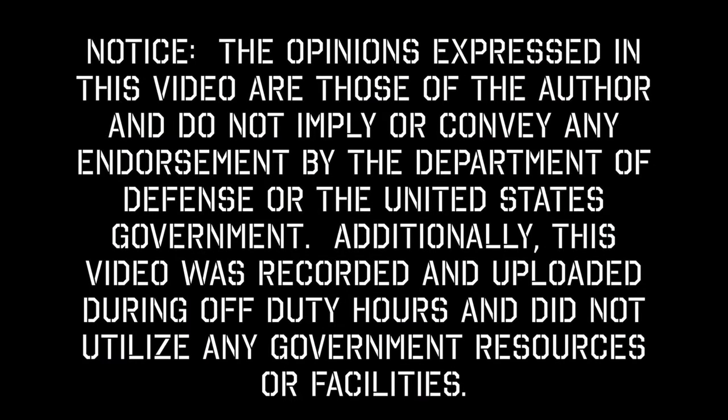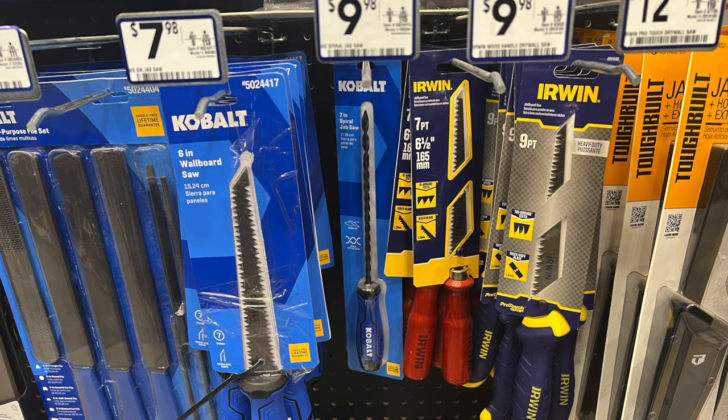Hey everybody, I'm JJ Johnson, you're watching Reality Survival, and today we're going to take a look at some items from Lowe's that you could use in your prepping efforts. Here we've got some drywall saws — these are great for bushcraft saws. They're probably a lot cheaper than bushcraft saws, and in many cases they perform just as well.